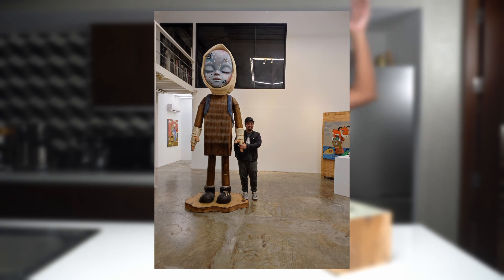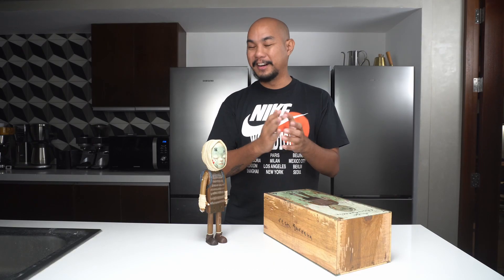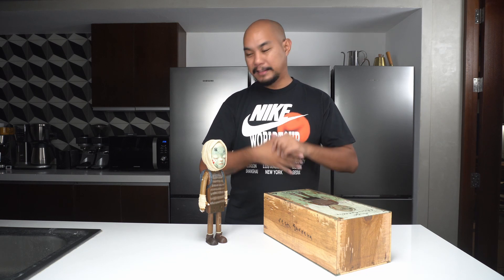Did I mention there are giant versions of these toys? There's an Ulala that's got to be 12 feet tall — it's massive. When I saw them at Vinyl on Vinyl I would almost cry, that's how wonderful these sculptures are. The video doesn't do it justice; you have to step in the room and experience the art.